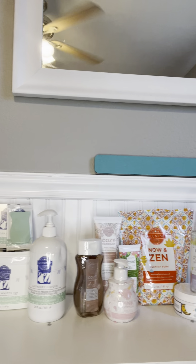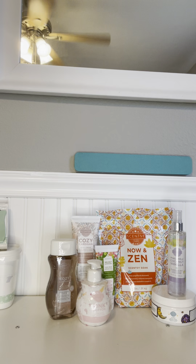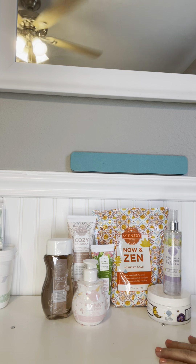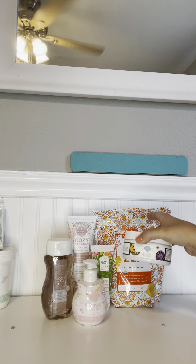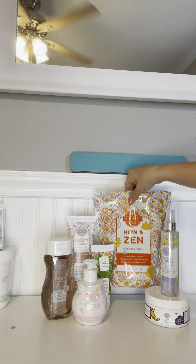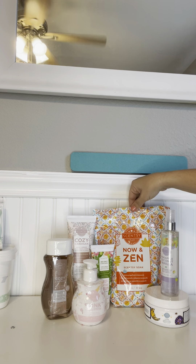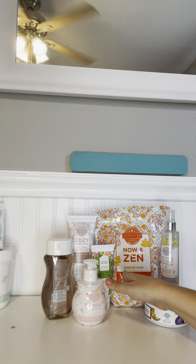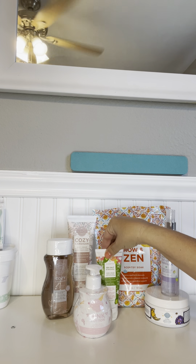Now we're going to move on to our body collection. We have an awesome fragrance mist, a sugar scrub if you're into that, and also a Scentsy Soak — this is a big two-pound bag and it's very inexpensive. It will last you a long time. If you like taking baths or maybe even just doing a foot soak, our Scentsy Soak is definitely the way to go.